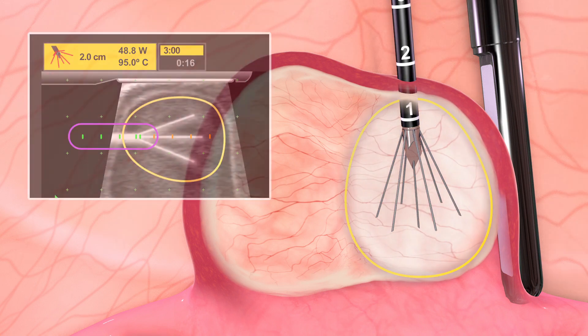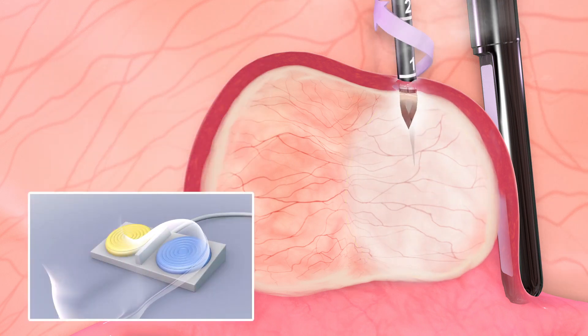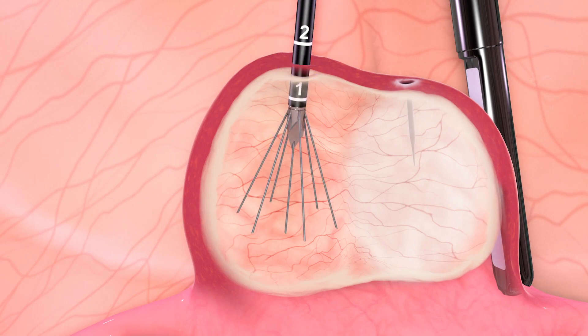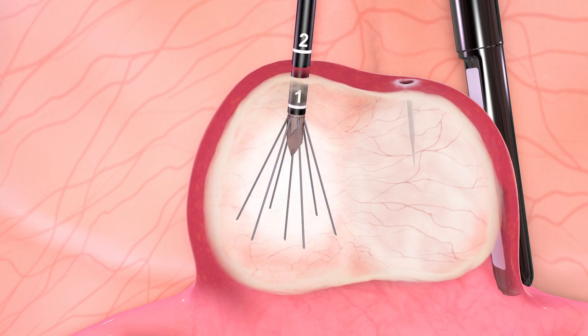After each ablation, the arrays are retracted into the handpiece shaft before the handpiece is withdrawn from the fibroid with coagulation. The steps are repeated with overlapping ablations until all the fibroids are fully treated. The heat generated from the radiofrequency energy causes thermal destruction of the fibroid through coagulative necrosis.